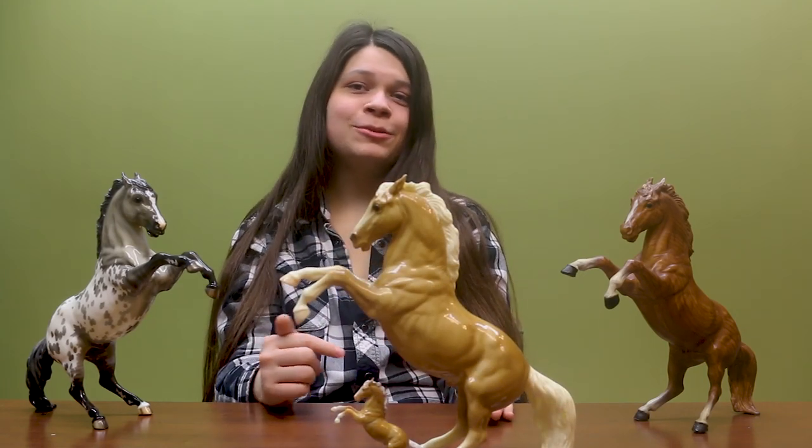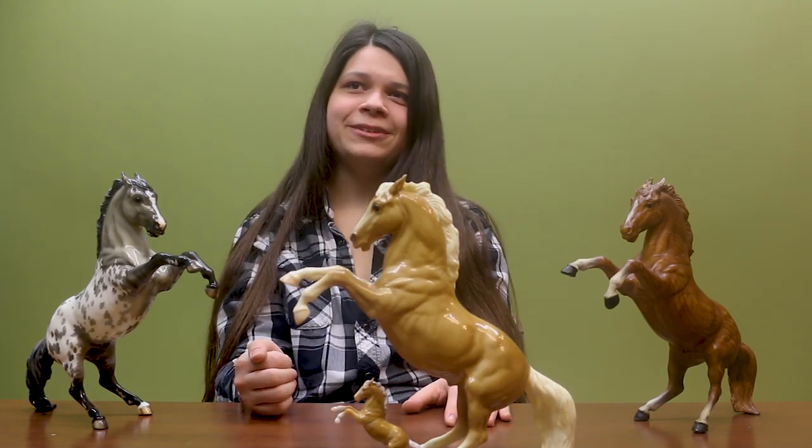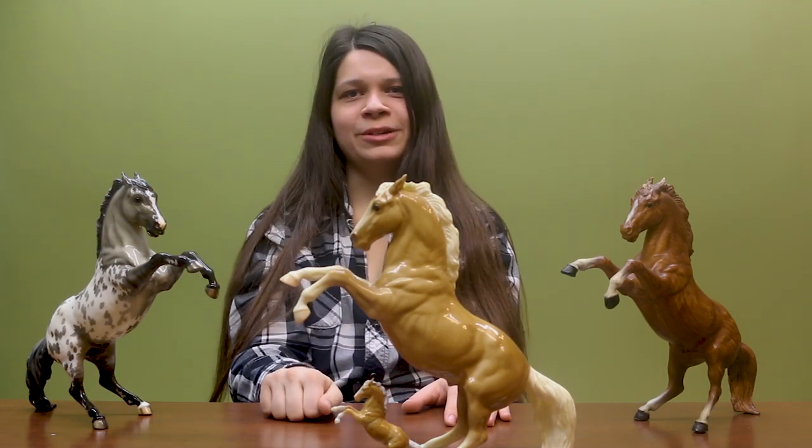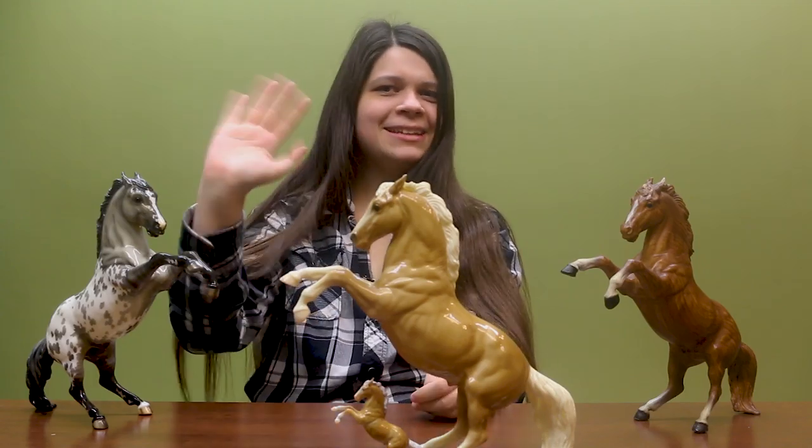That's it from me. Be sure to like and subscribe so you don't miss any Briar Model Horses videos. And if you want to add Prince to your collection and join the Deluxe Collector Club, we do have a link in the description directly to the page. See you in the next video, bye!